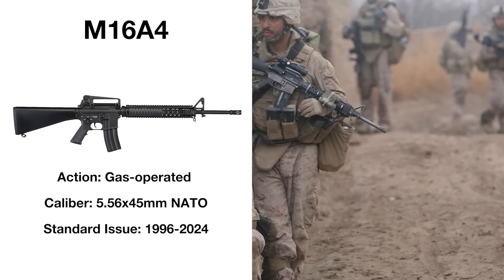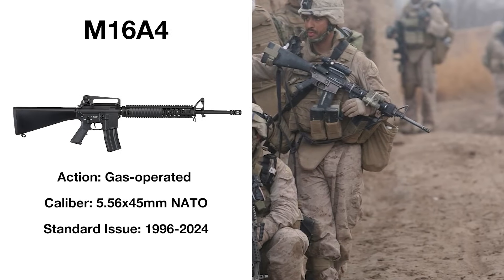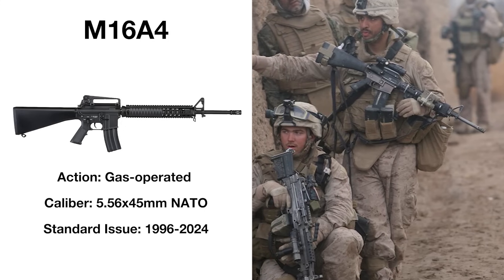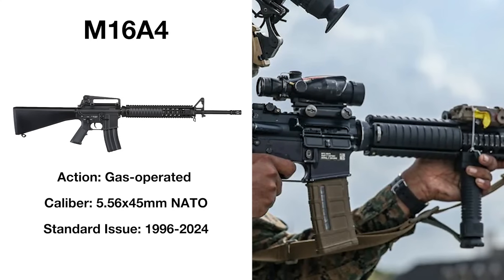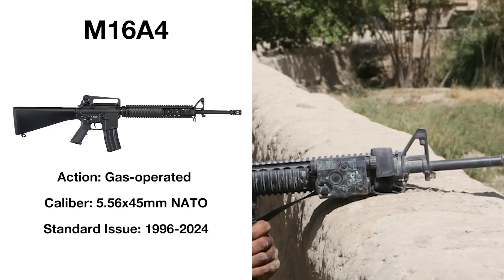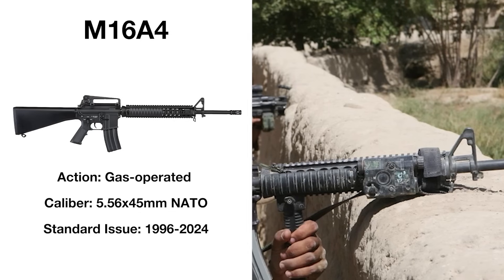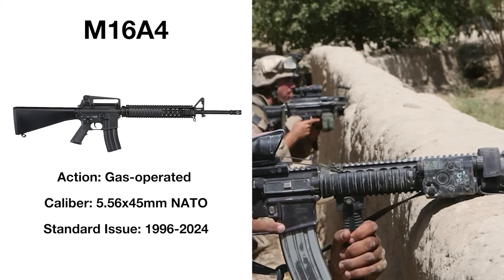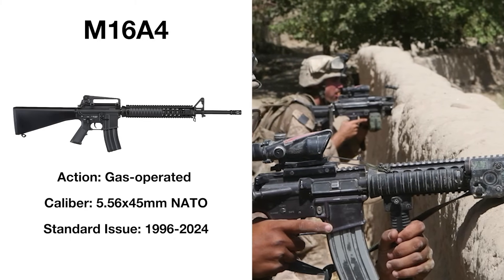The M16A4, adopted in 1996, was essentially the same as the A2, albeit with a removable carrying handle and various Picatinny rail mounts for accessories. Other improvements include a modified flash suppressor, new polymer buttstock, and a spent case deflector for left-handed users. With the global war on terror beginning in 2001, the M16A4 had no shortage of combat operations, serving as the US standard-issue rifle in Iraq and Afghanistan, and now being famed for its reliability rather than distrusted because of it.